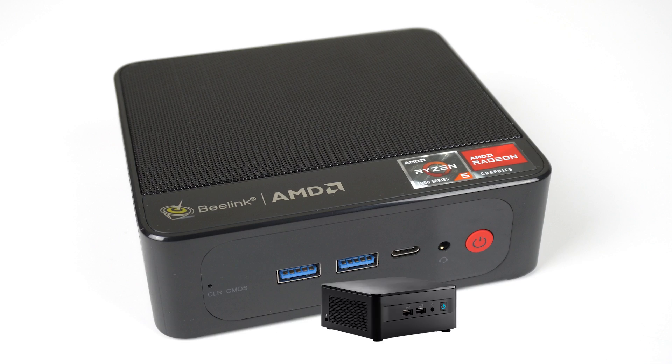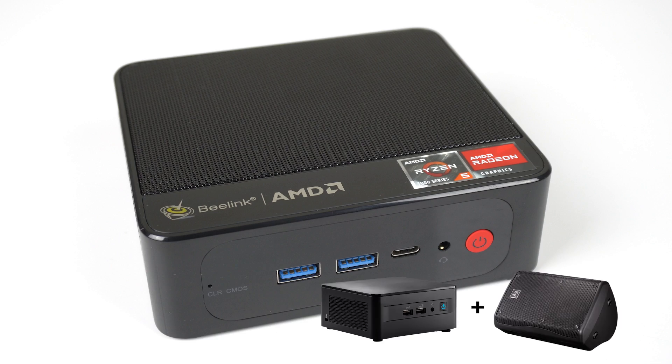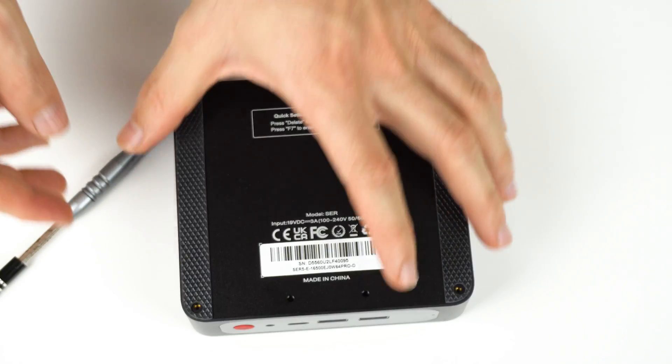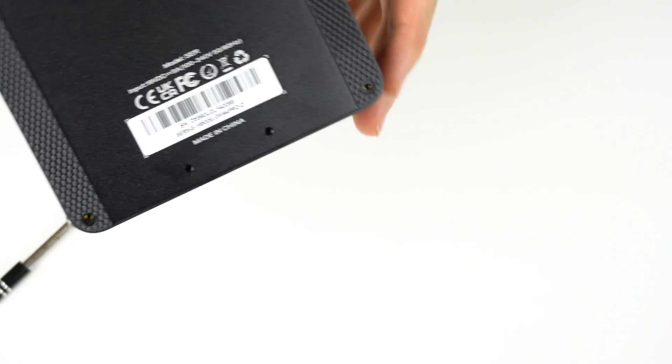The box itself looks pretty cool — a design mashup of an Intel NUC merged with an audio speaker, thanks to the mesh on top of the unit. The Mini is mostly made out of plastic, and build quality is solid. The bottom lid is made out of metal, but unlike the Say 12, it's not easy to remove.